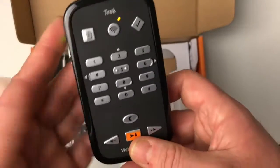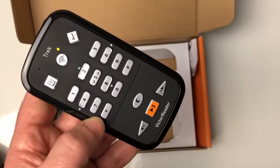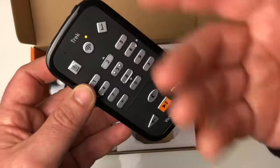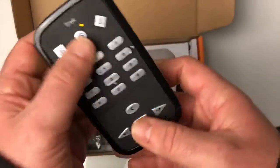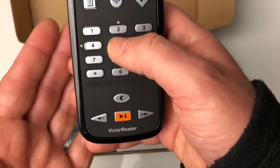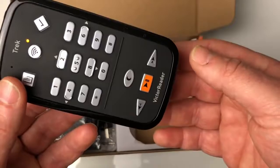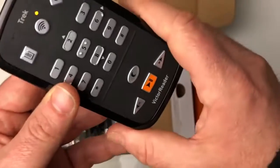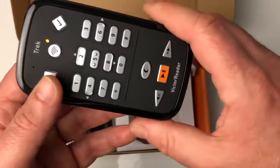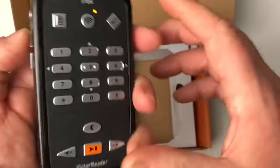Et notre fameux tracker GPS, que l'on verra ensemble — c'est le remplacement du Tracker Breeze. Ils ont mis le logiciel du Tracker Breeze à l'intérieur du Victor Reader Trek. La touche 5, pour ceux qui avaient l'habitude du Tracker Breeze, c'est la grosse touche qui se trouvait en haut. Pas de couverture GPS — on pourra lui demander « Où suis-je ? ». On fera ensemble différentes vidéos sur comment construire une route, comment naviguer, comment se servir du Victor Trek comme petit assistant GPS. C'est vraiment très sympathique. Les boutons sont très accessibles.